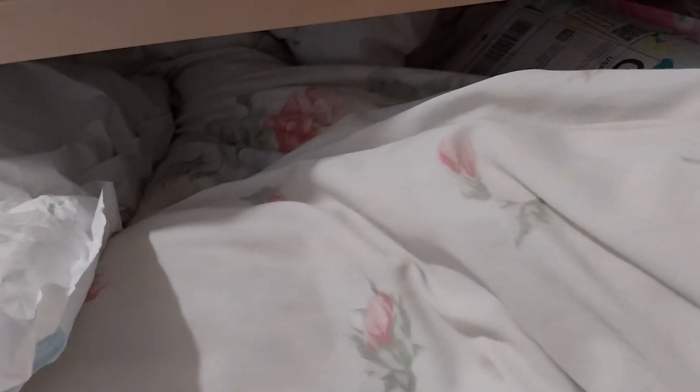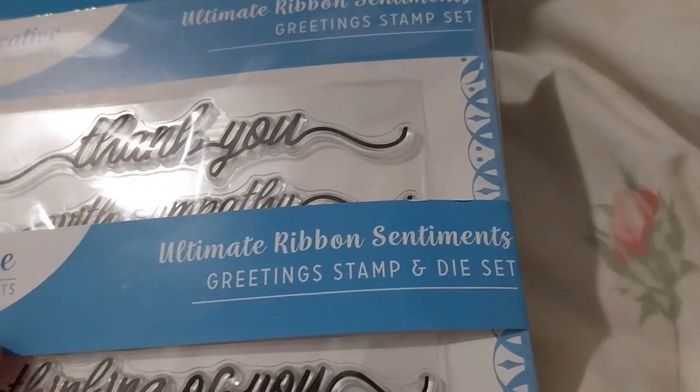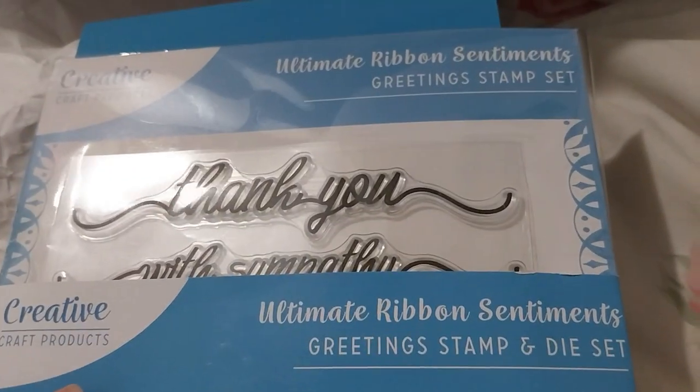When I opened this and took a sneak peek, it actually doesn't say Craft Stash on the address label — it was something publishing — so I would just have to take a sneak peek to see where it was from. Anyway, that was a revenue for 26 cents. It came with a freebie; I wasn't expecting a freebie of any kind, but here it is: the Ultimate Ribbon Sentiments Greetings Stamp and Die Set. Oh, that was pretty cool — I wasn't expecting a freebie whatsoever.